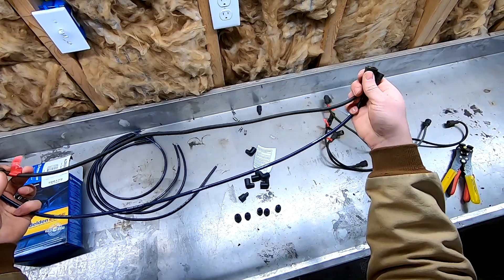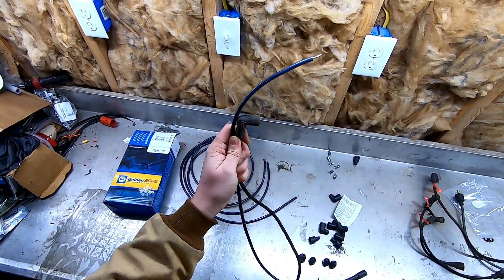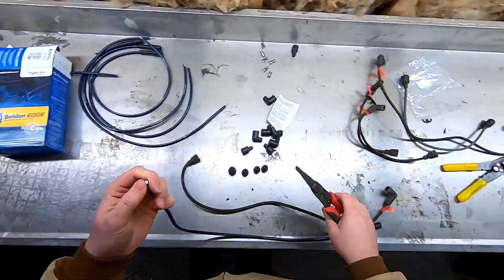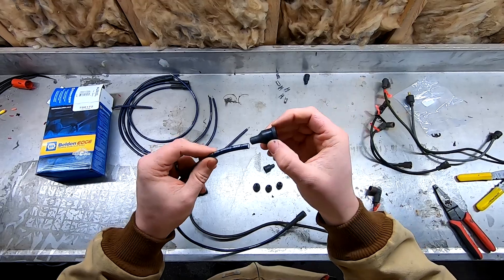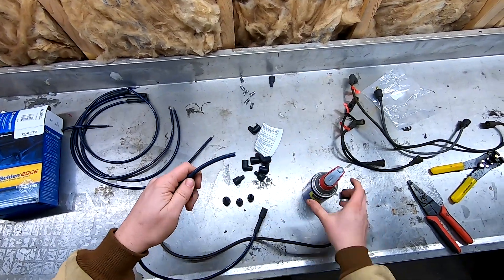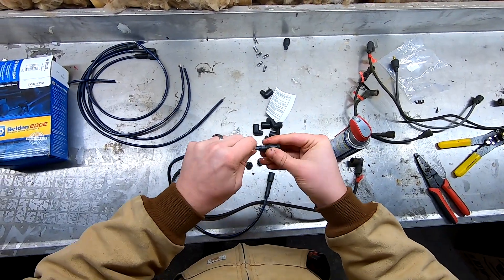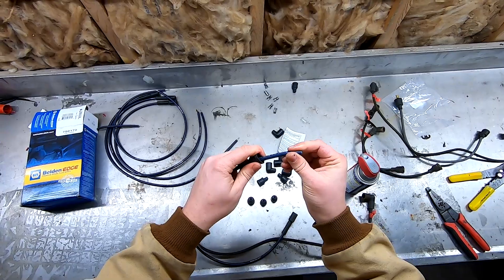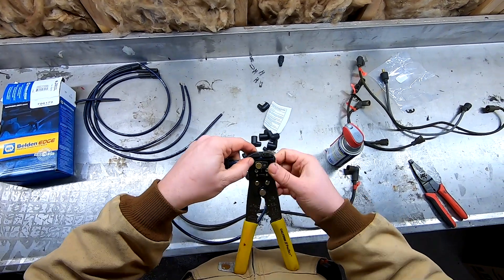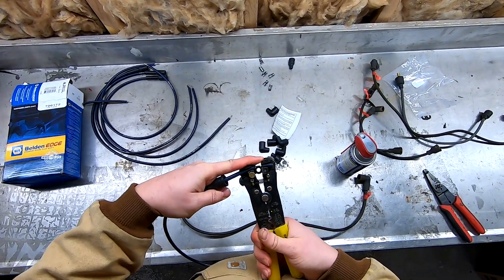The first thing we need to do is cut down our new spark plug wires to match the size of the old ones. I'm going to be cutting these wires just a little bit long to make sure I leave myself enough room. Now that our wire is cut to length, the next thing I'm going to do is fit the boot over the wire. Sometimes these boots are a little tough to get on, so I'm just going to spray a little bit of WD-40 to lubricate. Now that I have the boot on the wire, I'm going to take a wire stripper and strip the spark plug wire. You can just push down on the wire strippers and it should strip right off.